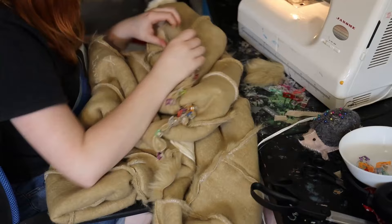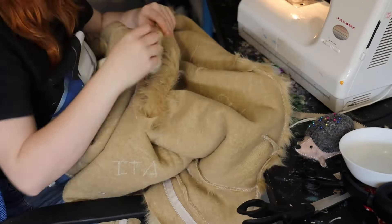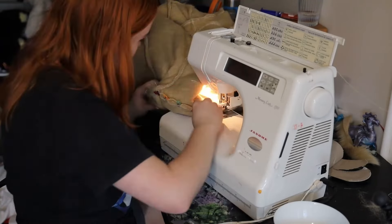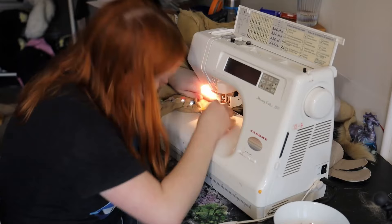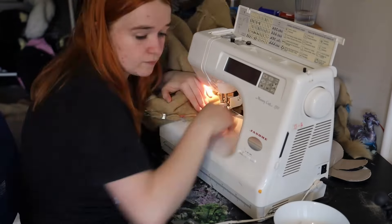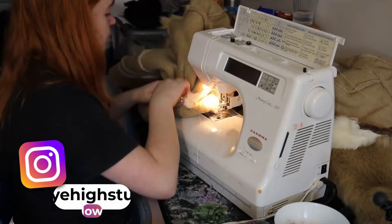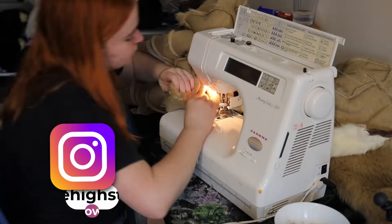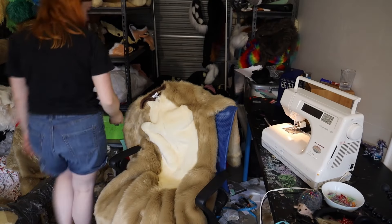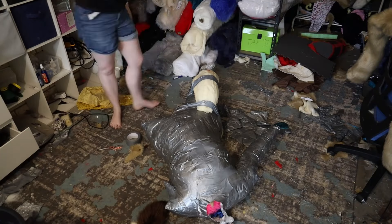Now we attach the legs to the torso — ignore the fact the suit suddenly has a different colour belly, sky may have forgotten that part. Keep shifting the fur around on the side of your machine to help it go through with ease. And that's all of the fur parts of the bodysuit done.